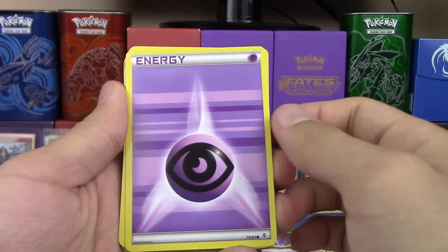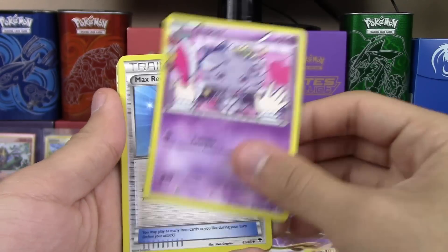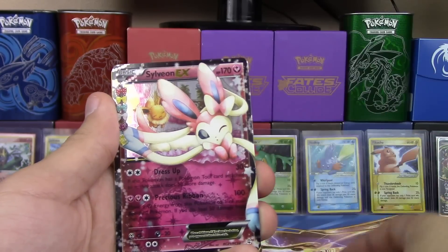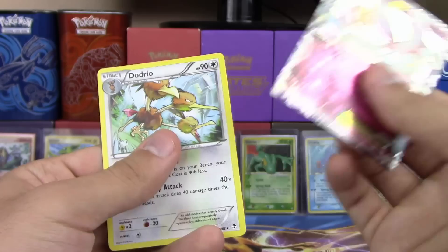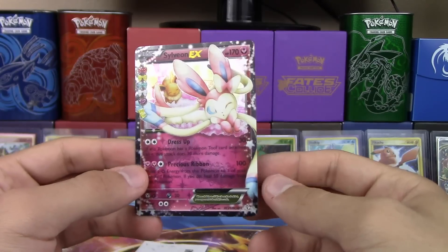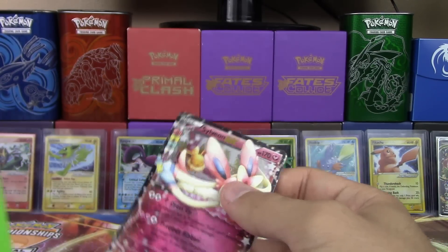We got an Energy, Caterpie, Pikachu, Geodude — six points — Max Revive, Haunter, Reverse Rhyhorn, a Sylveon EX, and a Dodrio! Why did you say 'this energy'? Because I wanted to? After what you did, I can say whatever I want right now!